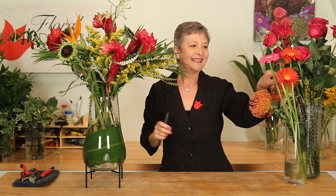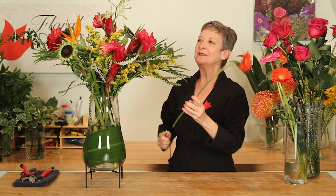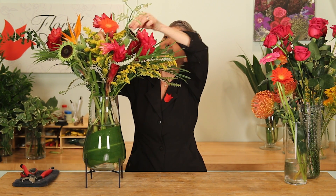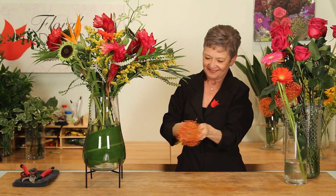Adding in Gerber Daisy — that vivid orange, adding again a bit of brightness. Then Pincushion Protea, also vivid orange.